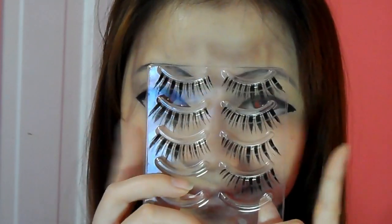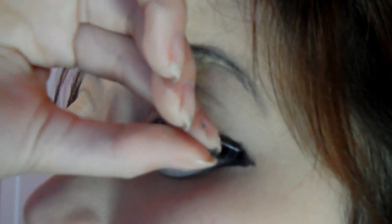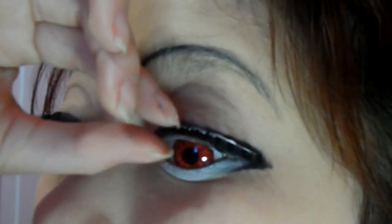And now it's time to apply some false lashes. I'm going to apply them right near the top of the eyeliner like so, and just adjust until you're happy with it. Then taking my black gel liner again, I'm just going to draw some lines on my bottom to make bottom eyelashes.